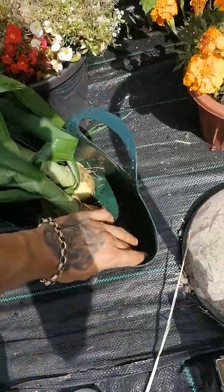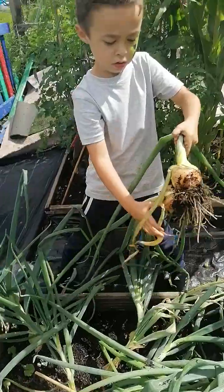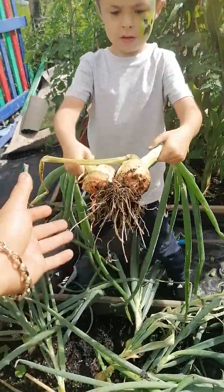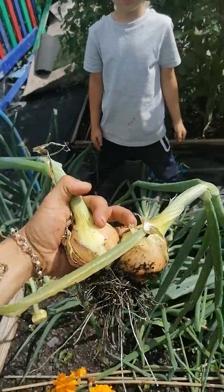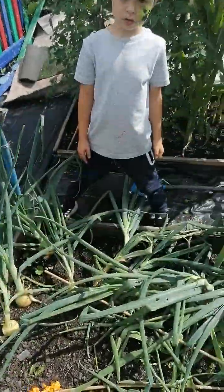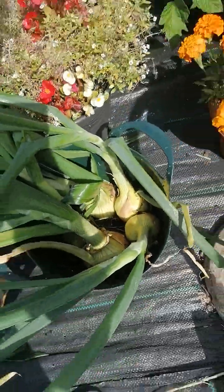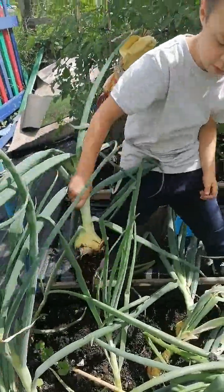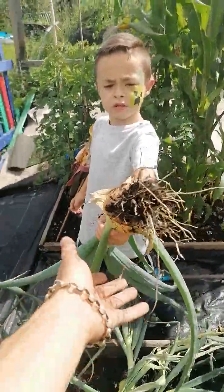That's a double rubber. That one's a double. Shake them, remember? That one's a double onion. A double onion? Yeah. Look at that one. That's one big one. Shake. Good boy.